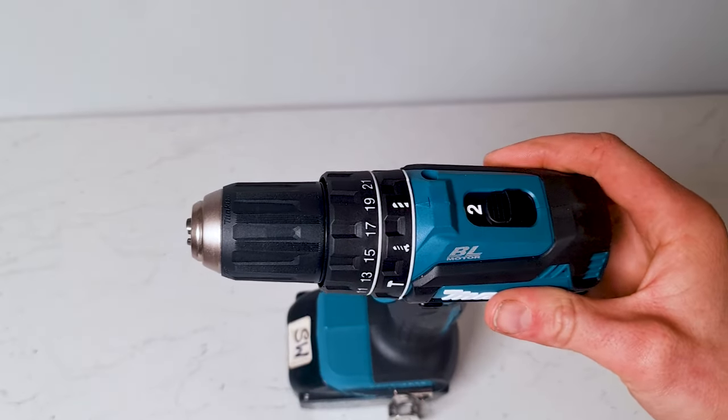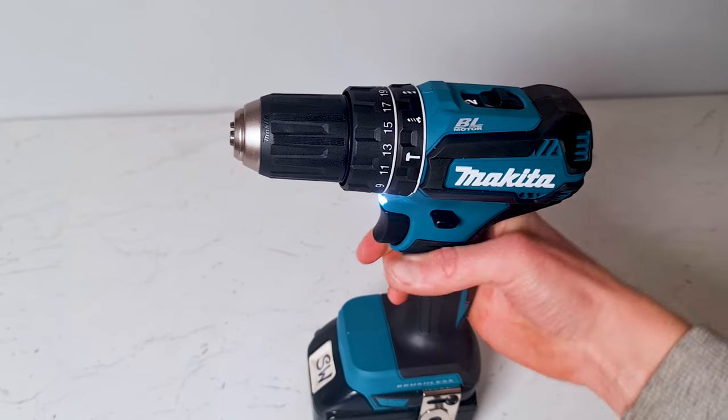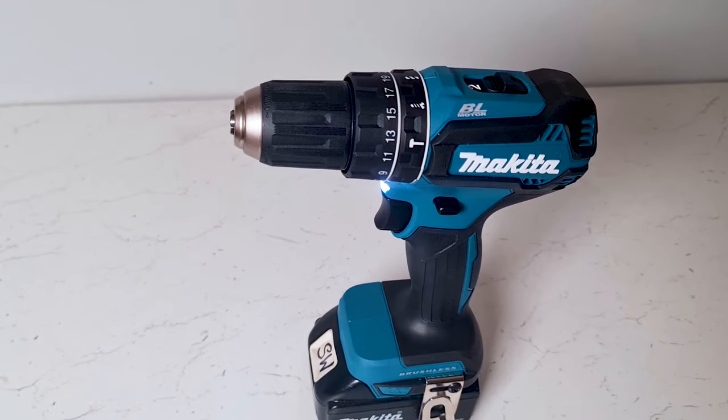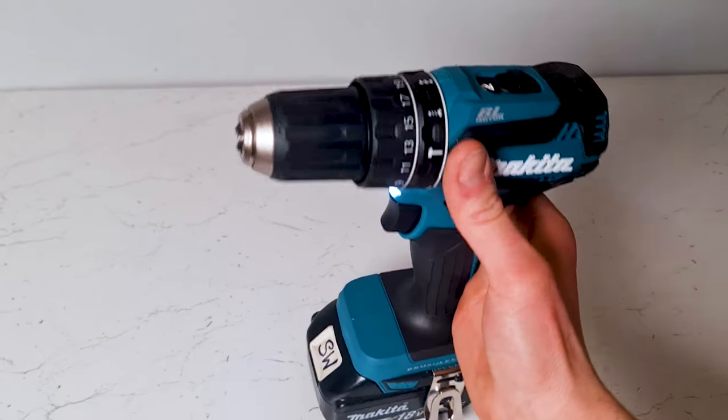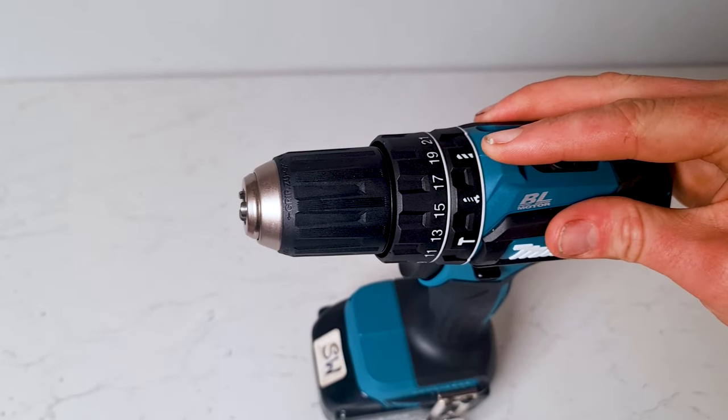So drill mode. When your drill is on drill mode it uses the full power of the drill to turn the spindle with no restrictions. I use my drill every day as a professional and I tend to 99% of the time just have my drill set to this, as it gives me maximum power all the time.